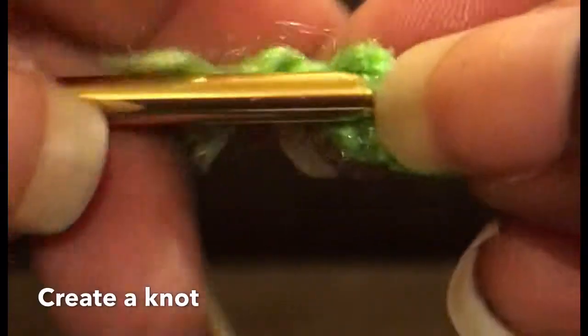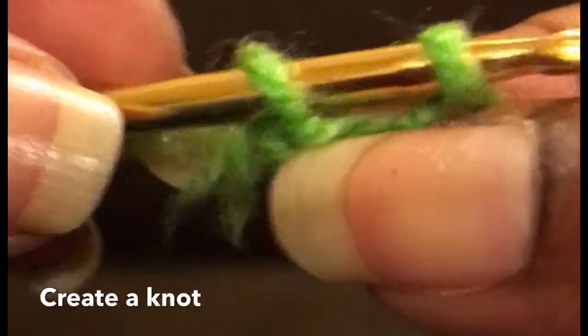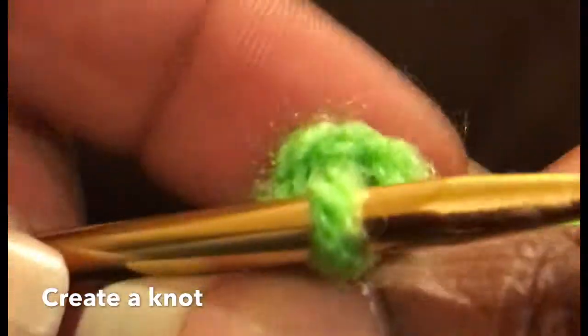Once I created my knot I slid the needle through it and then I placed the yarn over the front of the needle toward me. I slid it down to the notch in the needle and pulled it through that knot. This created my first chain stitch.